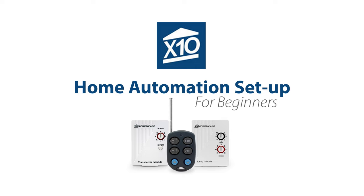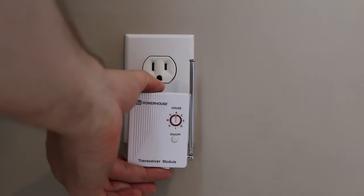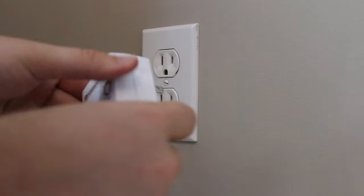We'd like to show you how easy X10 Home Automation can be. First, plug in the wireless transceiver TM751, the brains of the operation. Then just plug your lamp into the lamp module, then into the outlet.